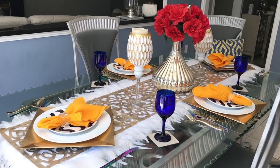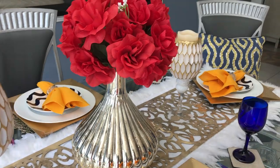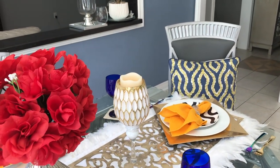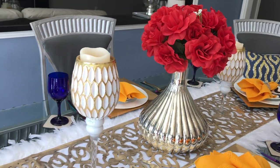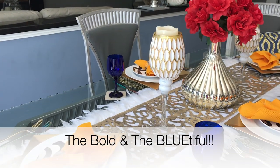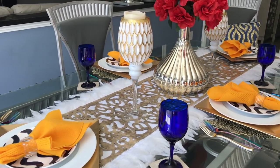Hey penny pinchers, welcome back to my channel! I hope everyone's having an amazing day. This is your glamorous penny pincher Shalomi, and today I'm coming to you with a tablescape that I have entitled 'The Bold and the Blutiful.' If you want to see how I put everything together, just keep on watching.